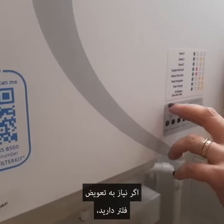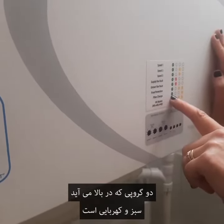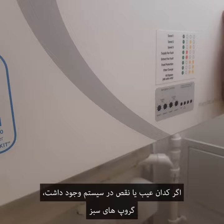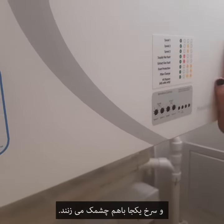For a filter change, two lights will come up — green and amber — indicating it needs a clean or a filter change. If there is a fault on the system, you will see the green and red lights flashing together.